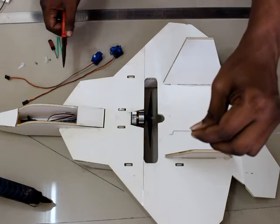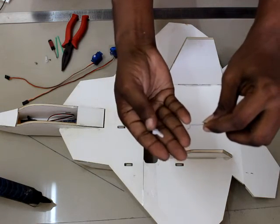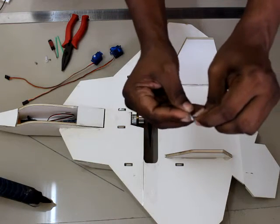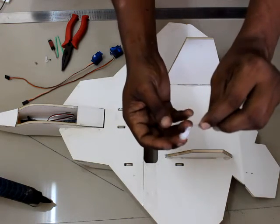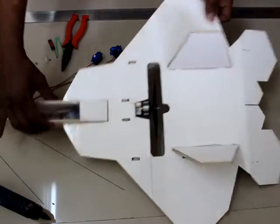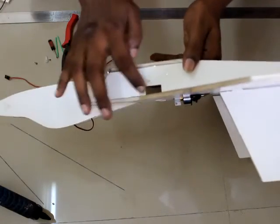That Z-bend is now complete. Insert the Z-bend into the last hole of the servo arm. Now let's fix the servo into the plane in the designated servo slot.